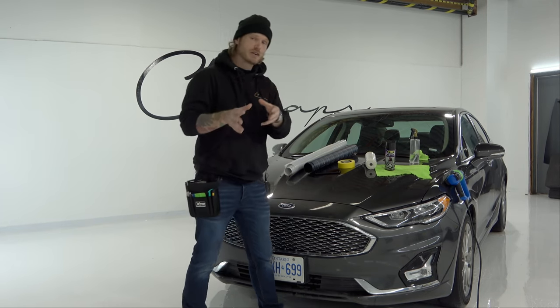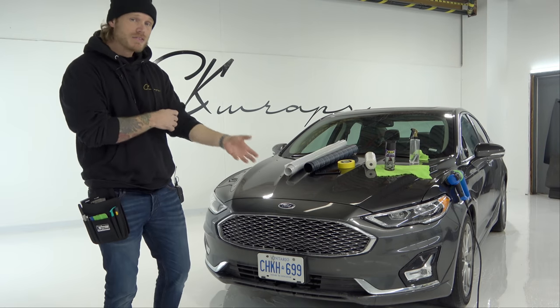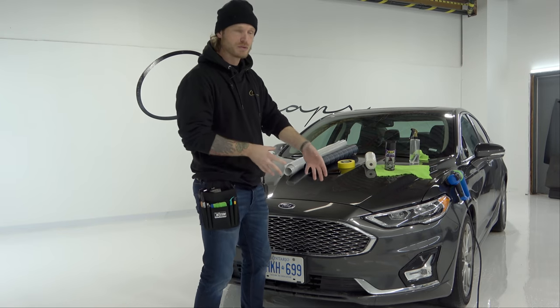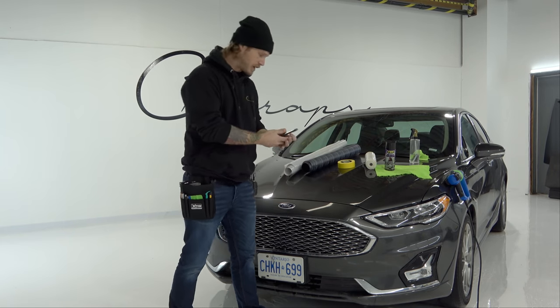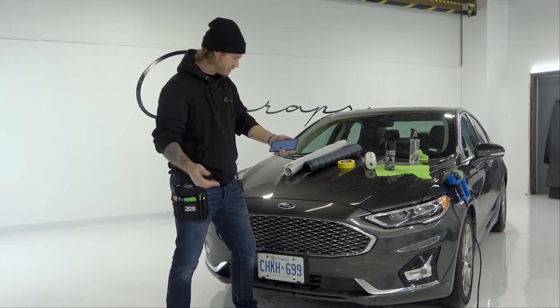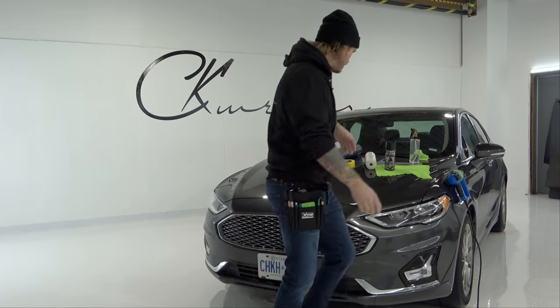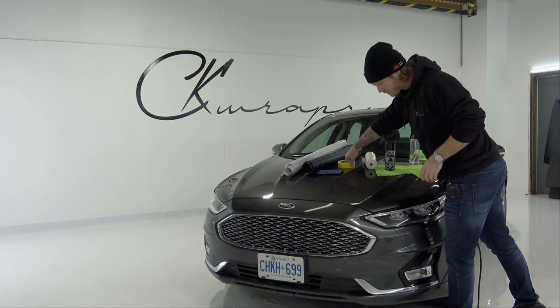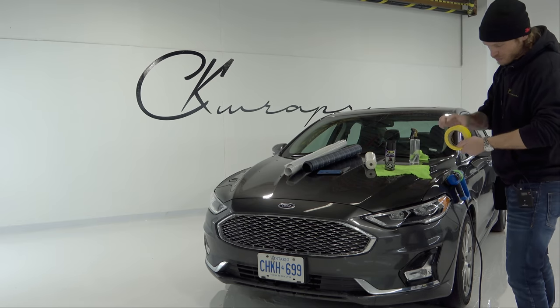I'm going to tint the lights first, time them to see how long it takes, and then I'm going to spray them. We'll talk about the differences between the two and I'm going to time everything. So right now we're at one second — let's keep rolling. I'll start by masking off the surrounding area for the lights, and I'm going to do both sides to be fair.